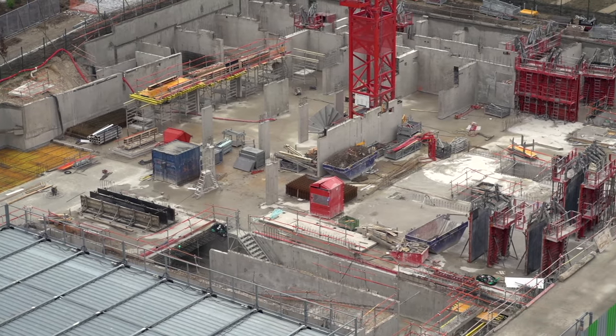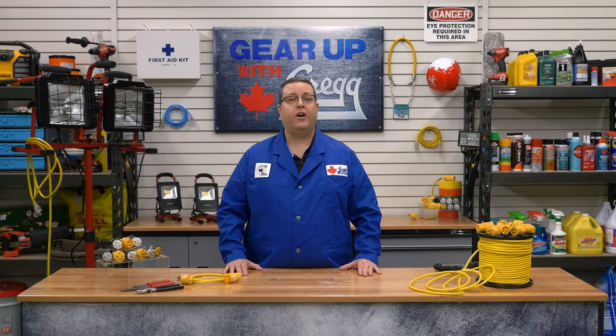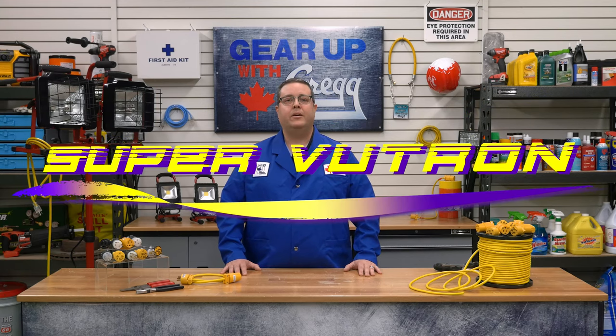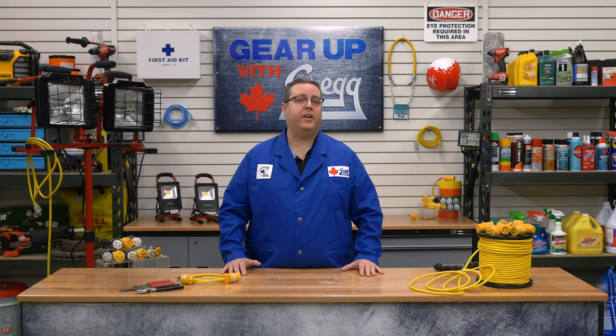From shipyard to construction sites, pulp and paper mills to robotic labs, Super Viewtron is perfect for a variety of industrial applications, especially since this super tough cord saves on replacement and maintenance costs. So when you need something built to last, think Super Viewtron. But hey, if you have any questions about this electrical hero, please don't hesitate to call us, or you can visit our website at greggdistributors.ca. Again, I'm Kevin, and thank you for watching another episode of Gear Up with Greggs.